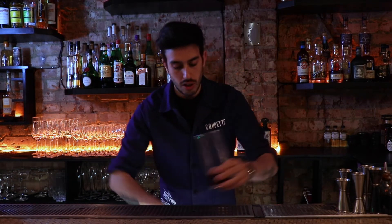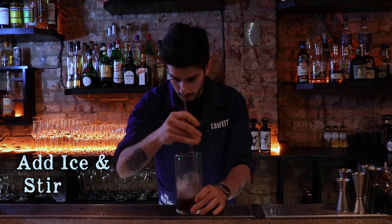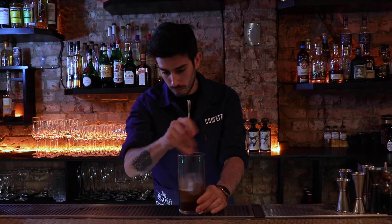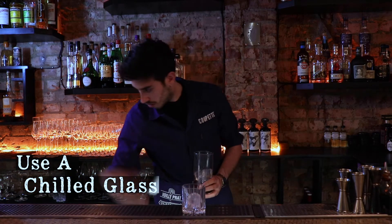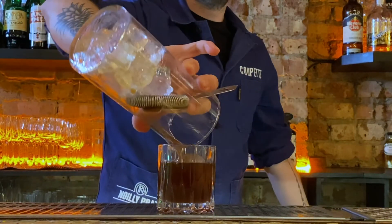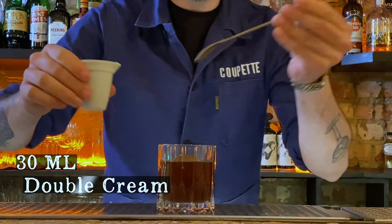Give it a quick stir. Grab yourself the glass with ice and stir it in. Next we need to add some double cream, so gently fold it on top.